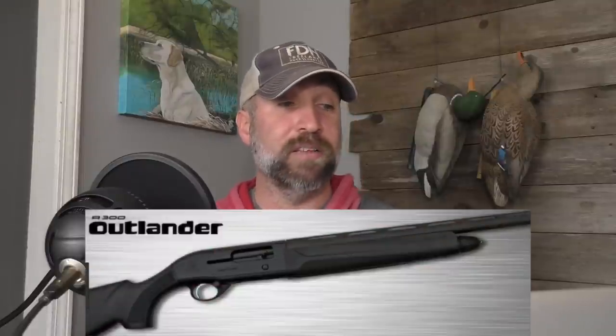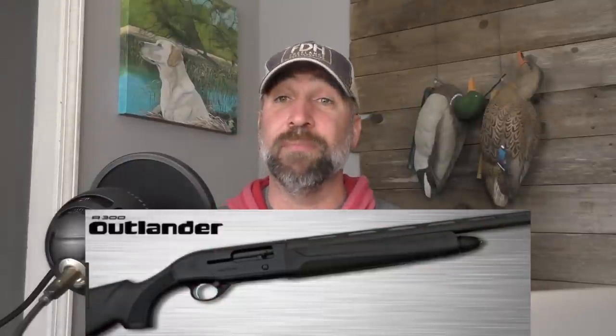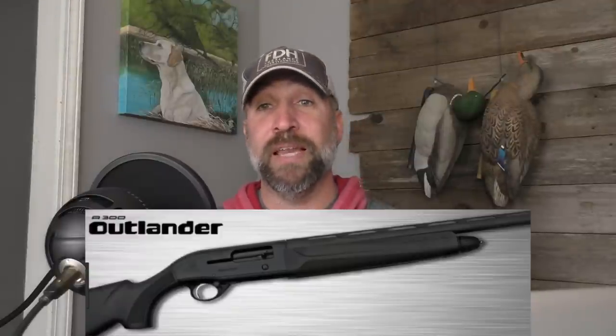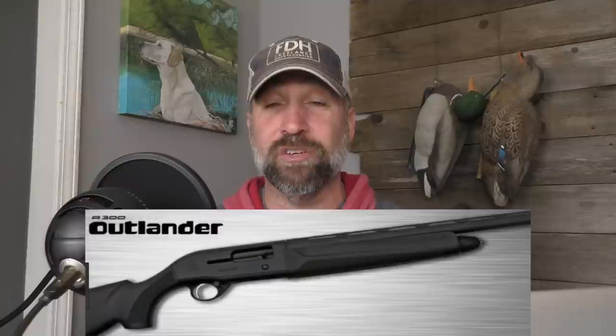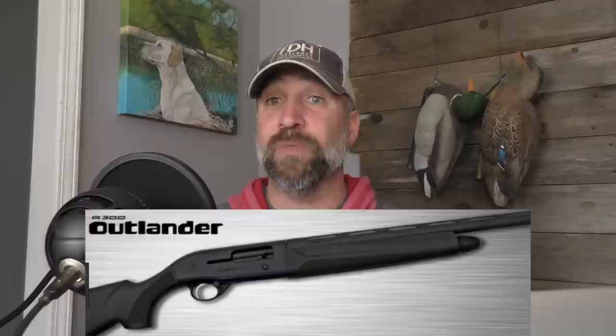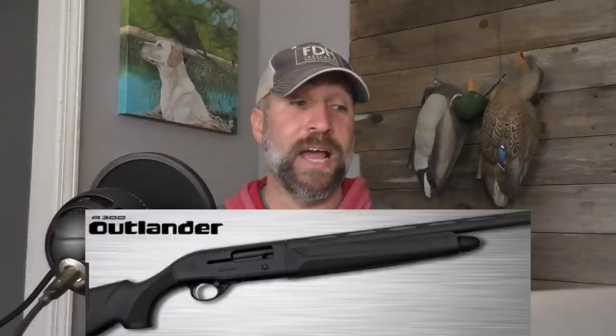The Beretta Outlander comes in a 28-inch barrel. It only shoots two-and-three-fourths or three-inch shells — you cannot get three-and-a-half-inch shells into the Beretta Outlander A300. It comes in black synthetic, camo, and also a wood stock. This gun is priced somewhere between $650 and $800. If you search hard and look for rebates, you can get it under $650 — I found $100 off at Cabela's online and got mine right at $600. The Beretta is just over a seven-pound shotgun.